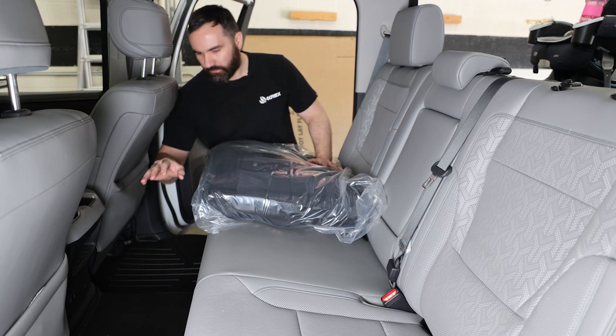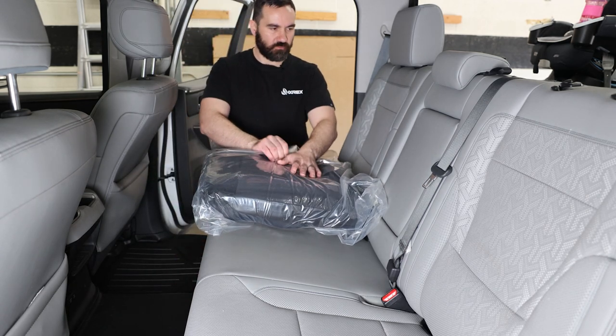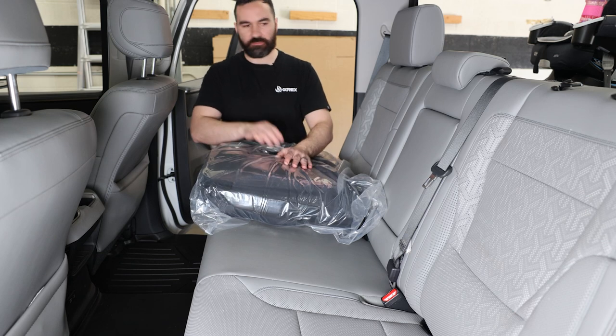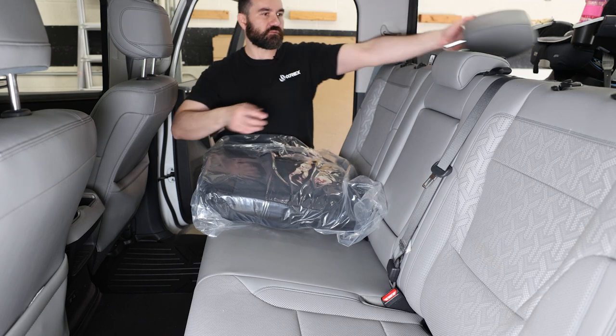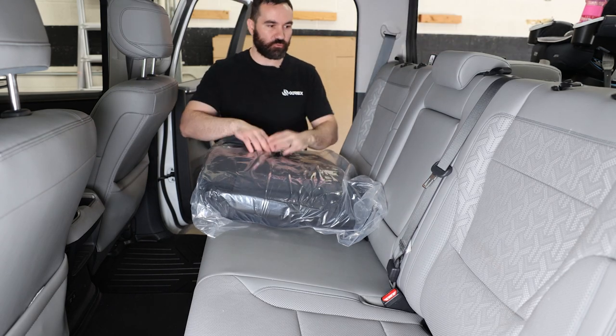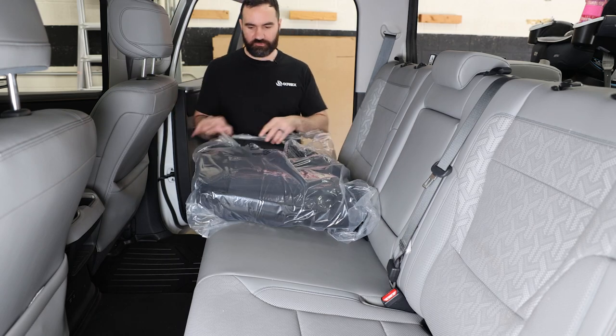All right, I've got the floor liners in — took a whole three minutes to install them and they look great. Next up we're going to install the seat covers. I'm going to start with the rear seats just because I feel like they might be more difficult given the larger area. Let's open these up.